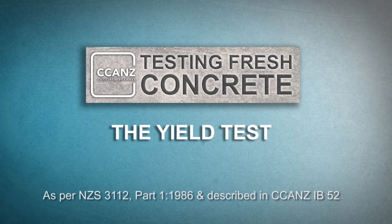In this video we're going to show how to perform a yield test. Yield tests show that a concrete batch matches up to the mix designer's and the customer's expectations. The yield is simply the ratio of the actual volume to the predicted volume.